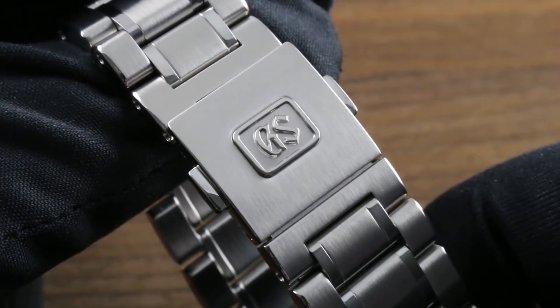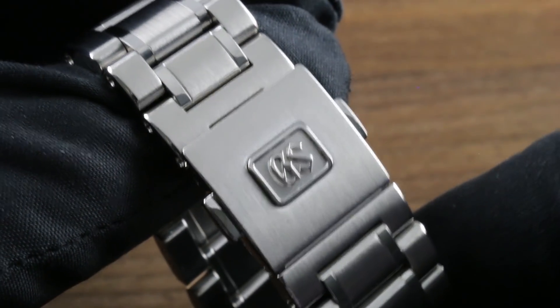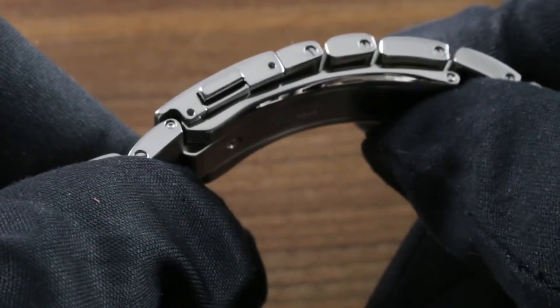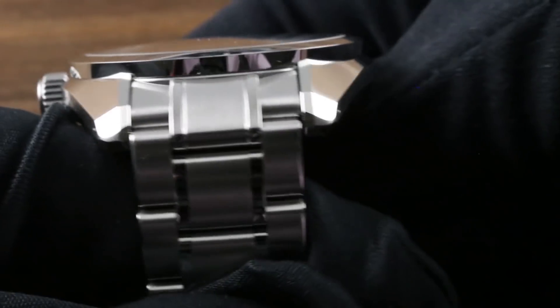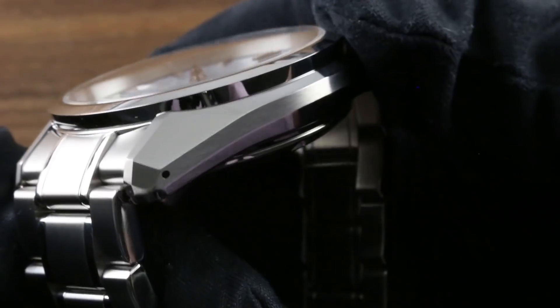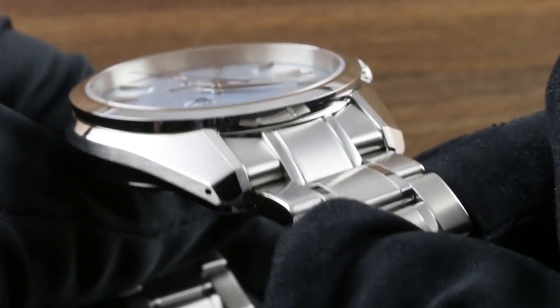Note the logo — Grand Seiko relieved — along with a relieved and polished border with a blasted center flanked by a satin clasp top. Impressive attention to detail, and that attention continues in the clasp body, which is curved to trace the underside of the arc-y wrist. Looking in particular at those multifaceted lug ends, you realize the heritage of the 1967 44GS remains with us in this distinctively Grand Seiko case form.